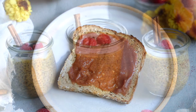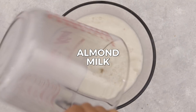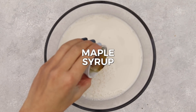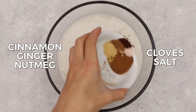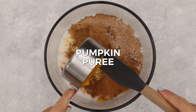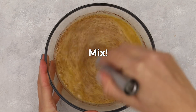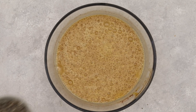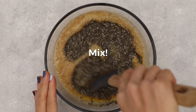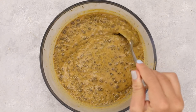Last but not least, pumpkin pie chia seed pudding — so easy. In a large bowl, add your choice of vegan milk — almond, cashew, coconut, or oat — and a liquid sweetener like maple syrup. Add cinnamon, ginger, nutmeg, cloves, salt, canned pumpkin, and vanilla extract. Whisk until uniform, then sprinkle in chia seeds and mix again. Cover and refrigerate for about six hours or overnight, and by morning you've got pumpkin pie chia pudding.